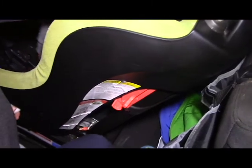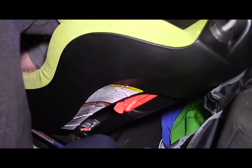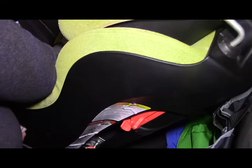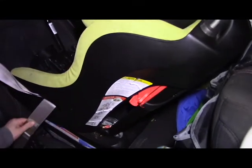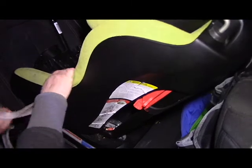So I'm going to do this first lock off — got it. And then you can see I'm going to do the second lock off. A little tricky — there you go, all right. And now you can see the straps. These are tight, it's as tight as I can get it.